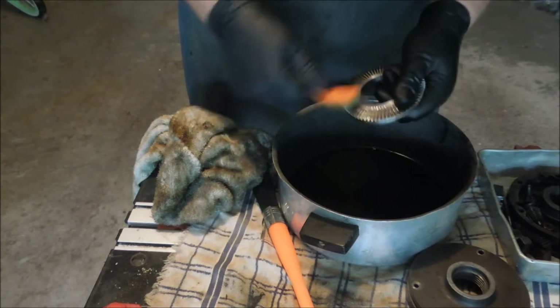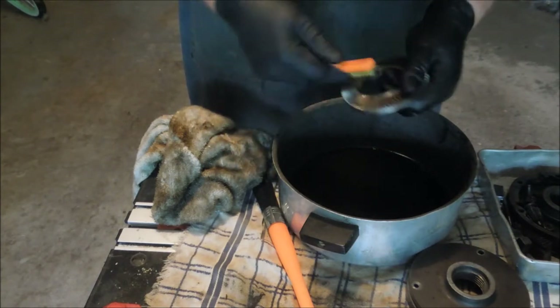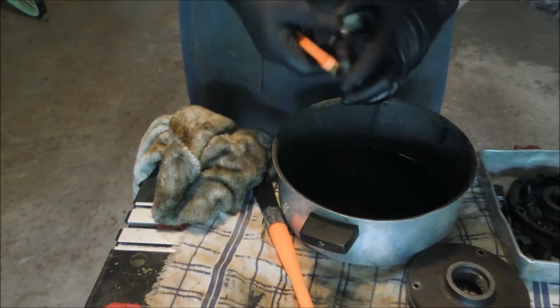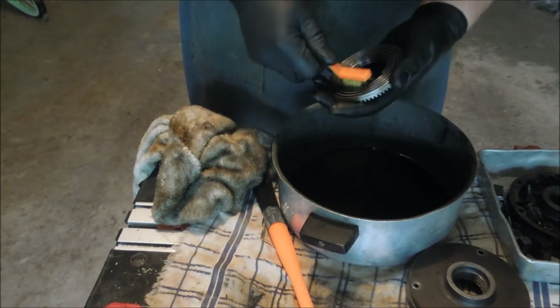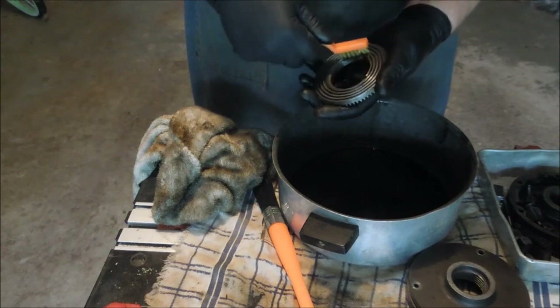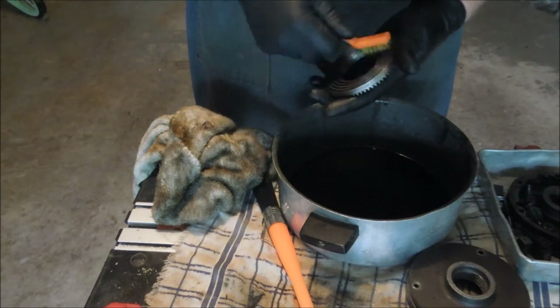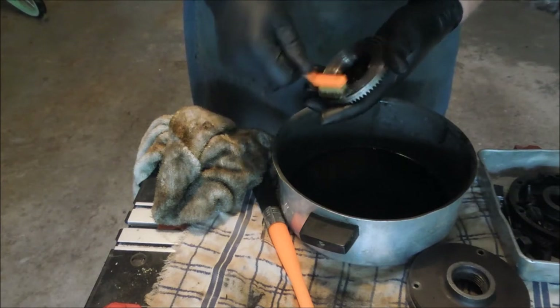I went over the teeth with this brass wire brush. It doesn't do any good to wash it and not get all the remains of the swarf out of it, because all that's going to do is just get pounded down into the chuck scroll or into the gears.